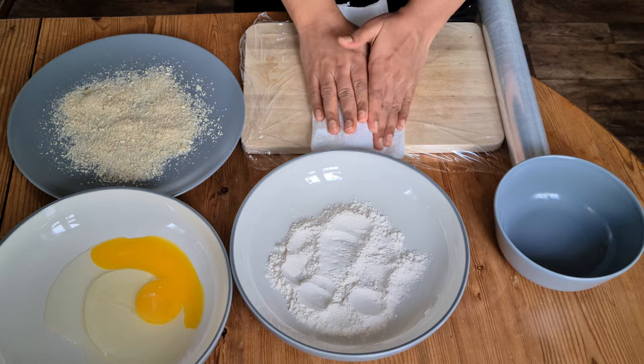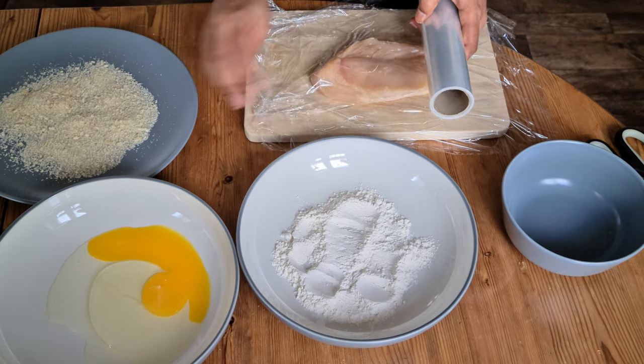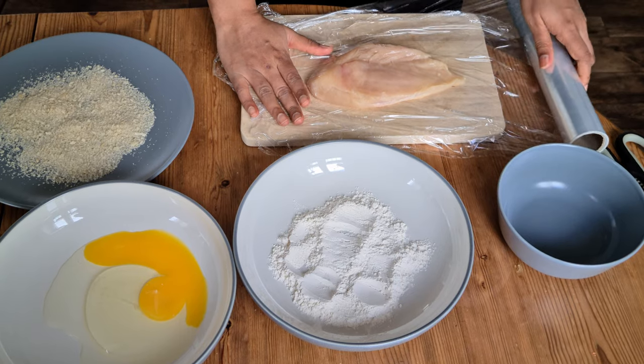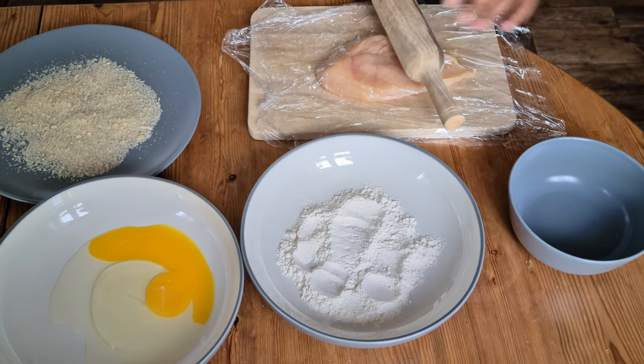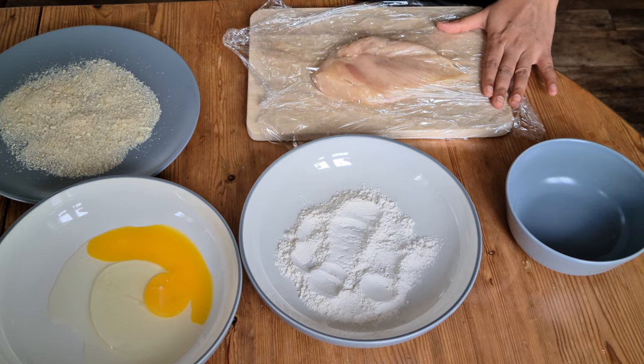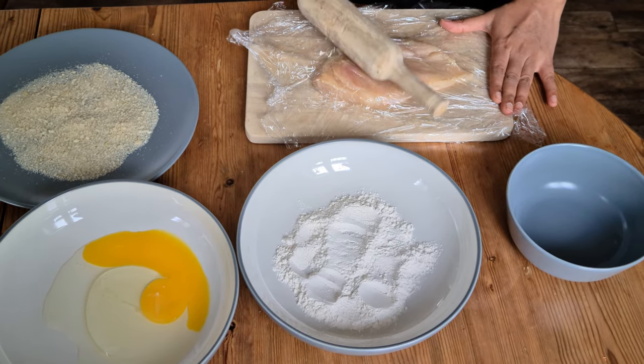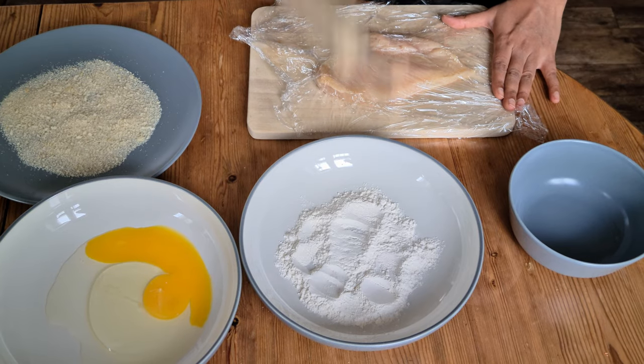Let's start with breading the chicken. First, I'm going to pat dry the chicken breast with a paper towel. Next, I'm going to place the chicken in between a cling film and then pound it with the rolling pin to get an even thickness. This will help the chicken cook uniformly. Instead of chicken breast, we can also use diced boneless chicken, and if so, we can skip this step.